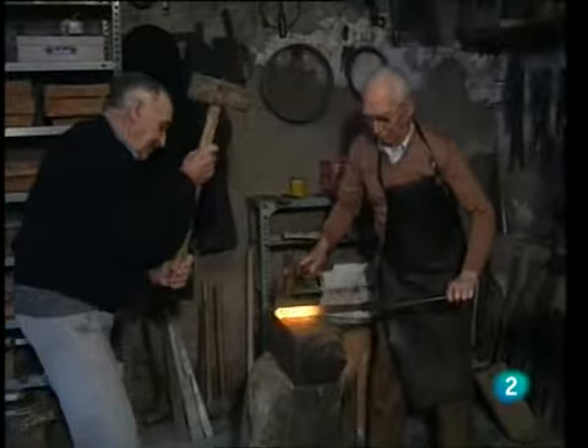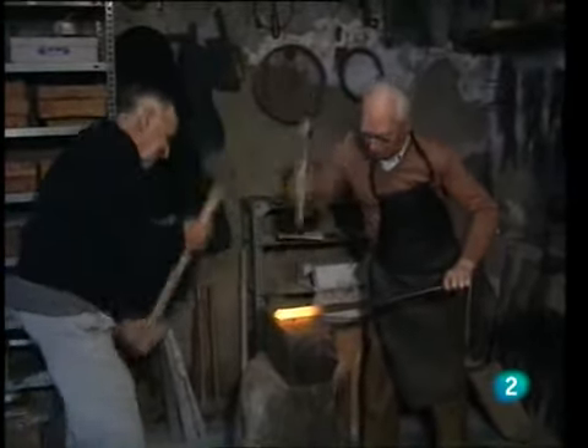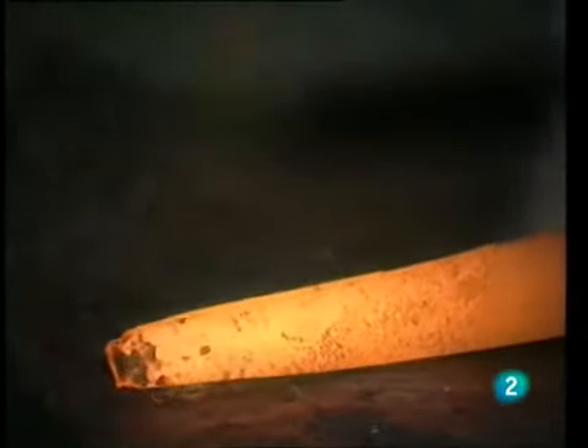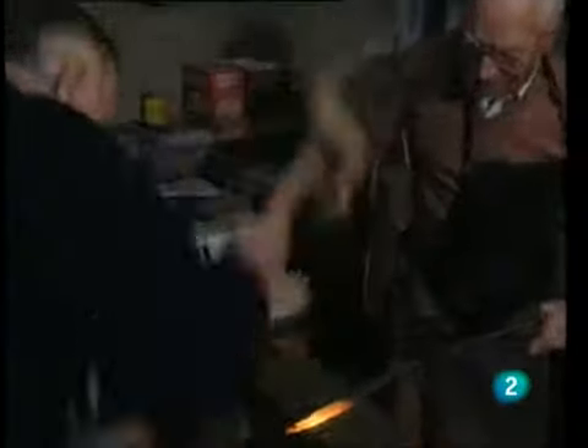The first raw material the craftsman prepares is carbon steel acquired in bars. In the centuries-old forge, still fueled with charcoal, the knife-maker heats the steel.